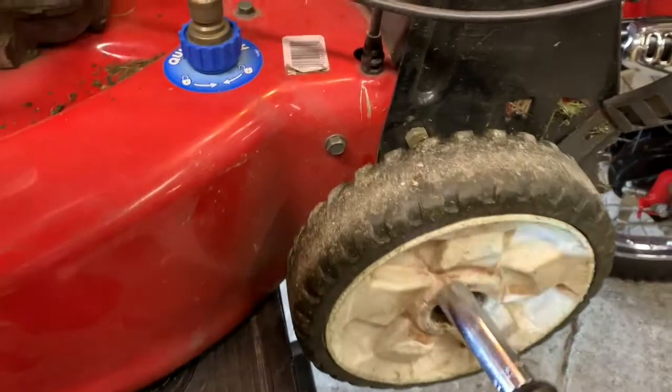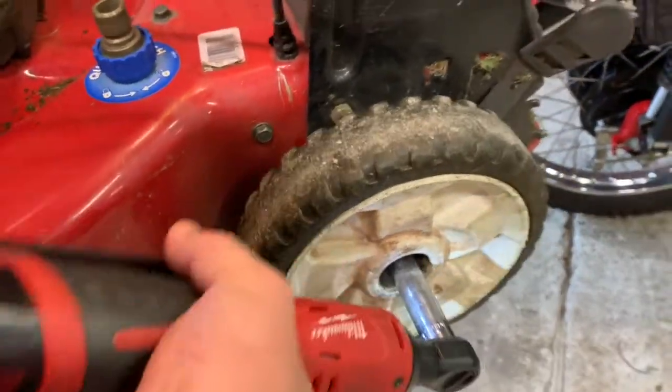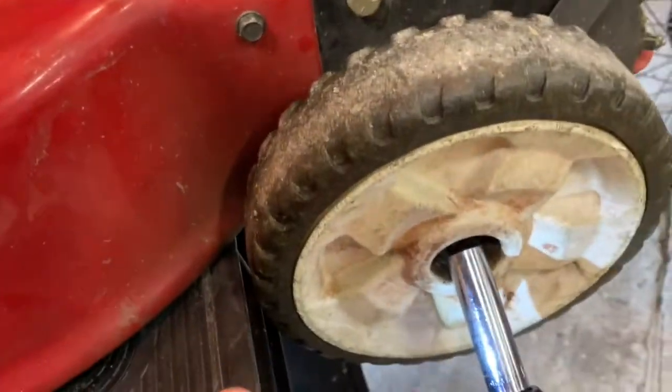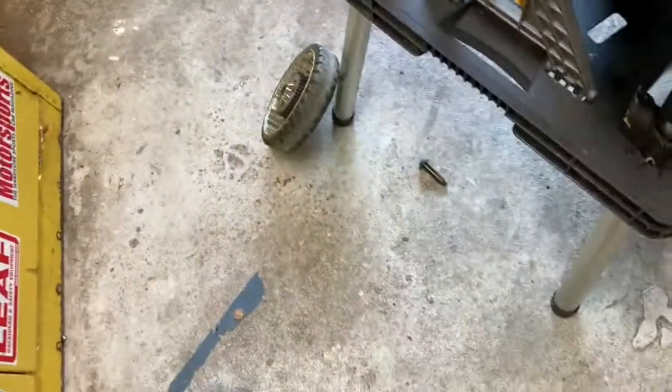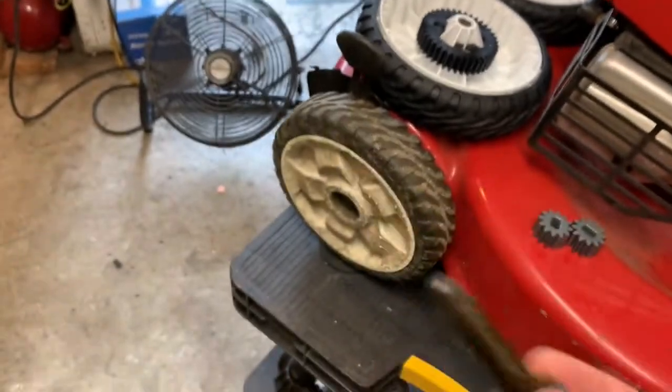Let's take it apart. By the way, this is a half-inch drive, which is also 13 millimeters. Oh, that was very wobbly. This plate comes off right here, and there's our guts on the inside. Everything's falling on the ground — there's a bolt, don't lose the bolt.